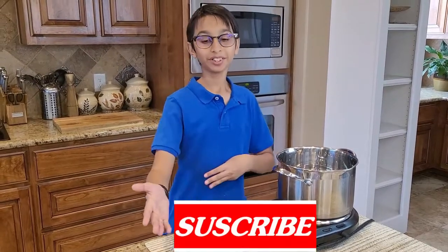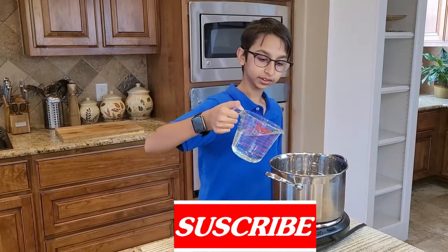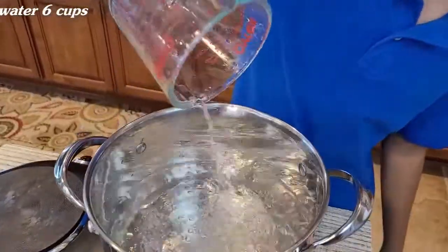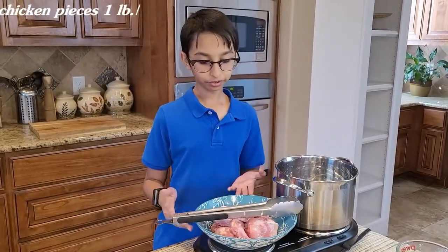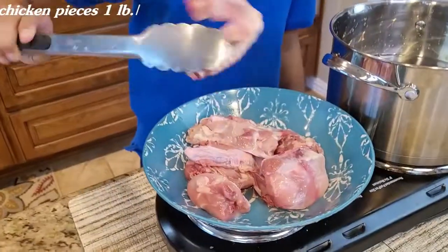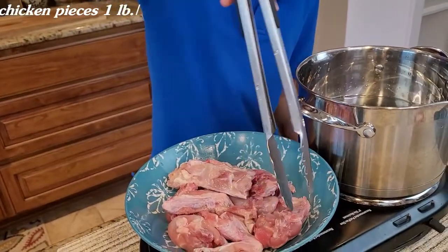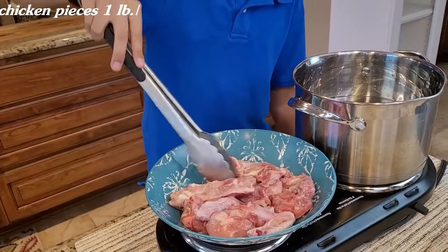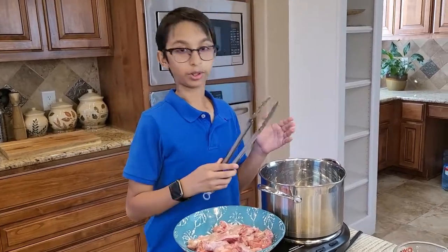On the medium heat, pour six cups of water. Right here I have one pound of chicken — it has a combination of two wings, two thigh pieces, a few back pieces, and one chicken leg. I'm going to add this into my water.